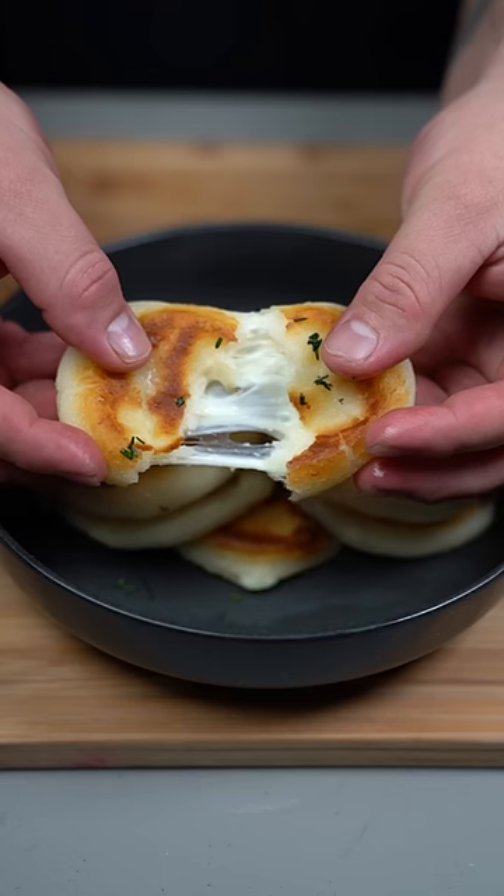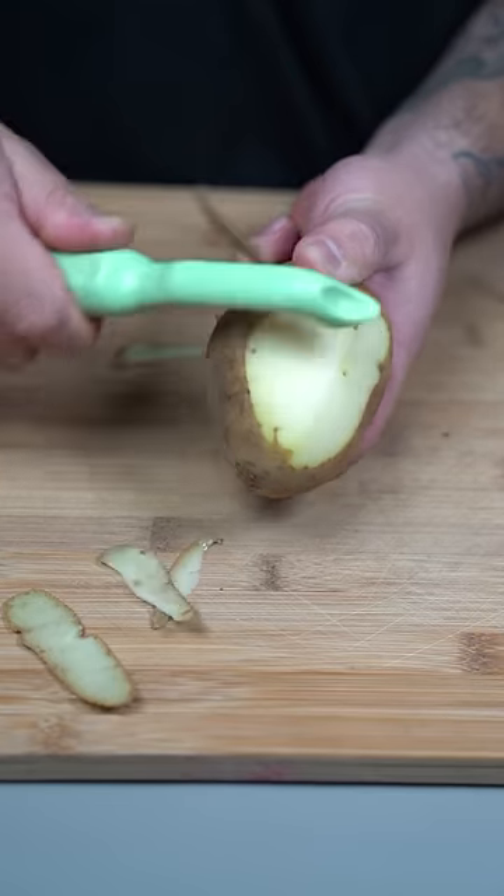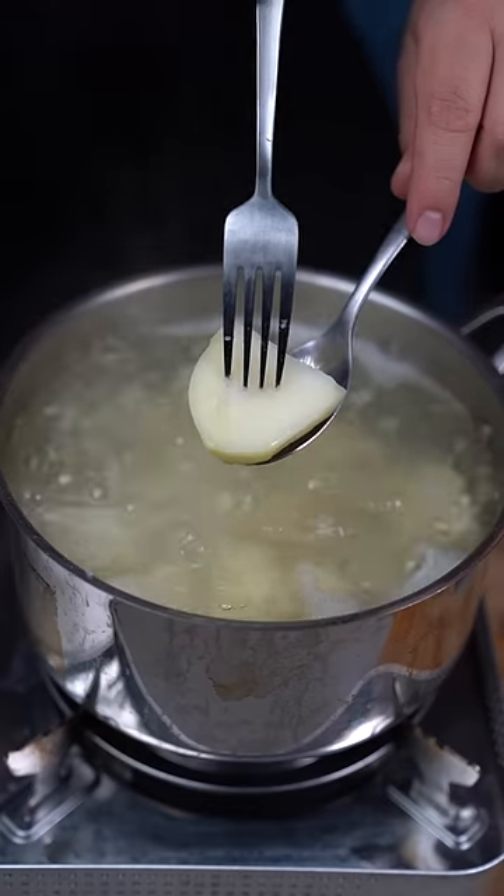These are crispy potato pancakes that are stuffed with cheese, and they're one of my all-time favorites. Start off by peeling some potatoes, give them a rough chop, put them in a pot and boil them until fork tender.